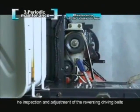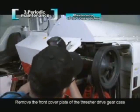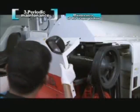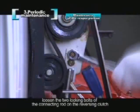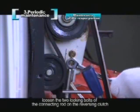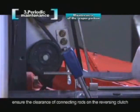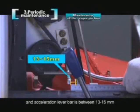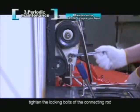The inspection and adjustment of the reversing driving belts: remove the front cover plate of the thresher drive gear case. Lower the acceleration lever to the slowest position. Loosen the two locking bolts of the connecting rod on the reversing clutch. Close the reversing clutch strongly. Ensure the clearance of the connecting rod on the reversing clutch and acceleration lever bar is between 13 to 15 mm. Tighten the locking bolts of the connecting rod.